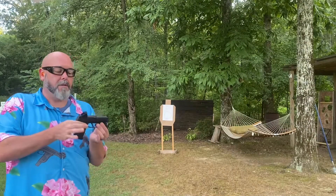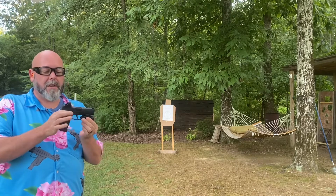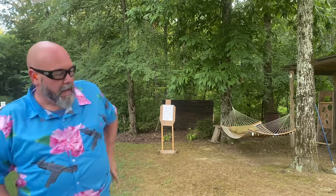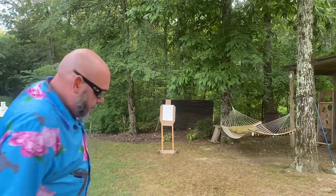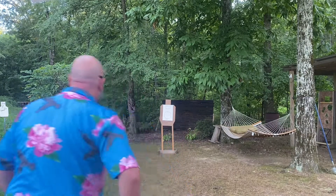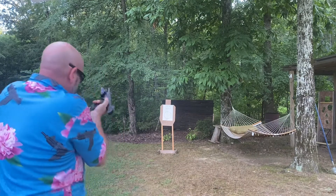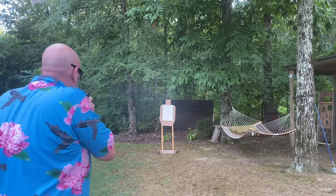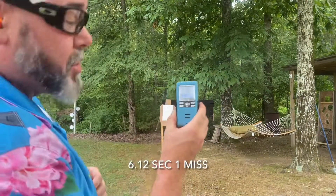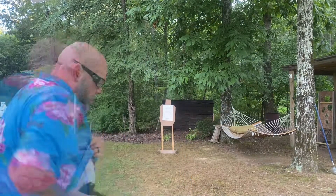Up next is my P365 XL with a Wilson grip module, a TLR7, and a Holosun on top. I've pasted the target. I'm going to draw outside the waistband in one of my own custom holsters, and my reload is weak side. That time was 6.12, through one though. I think we can do better than that. Let's try again.